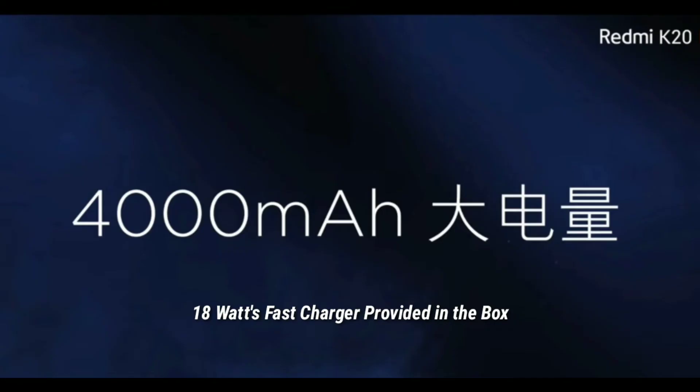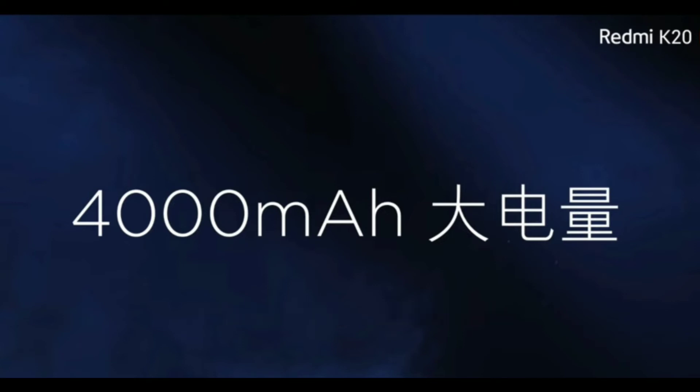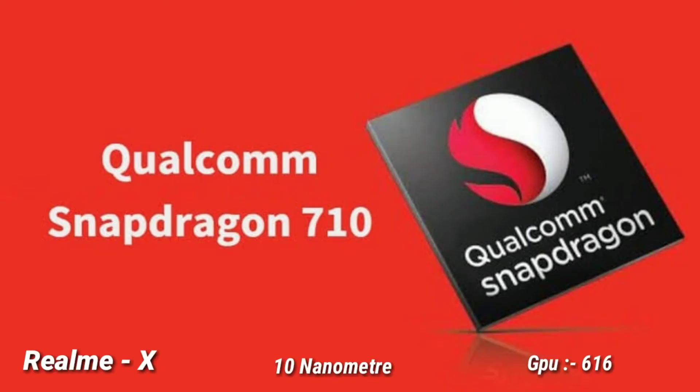For the battery, the Redmi K20 has a 4000mAh battery with 18W fast charging. The Realme X features a Qualcomm Snapdragon 710 processor — also a latest processor.